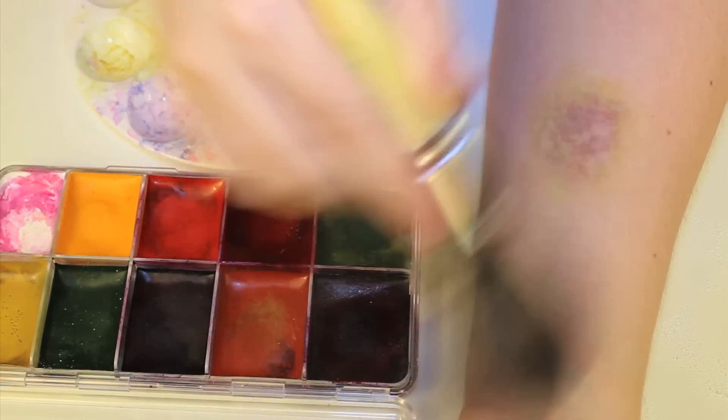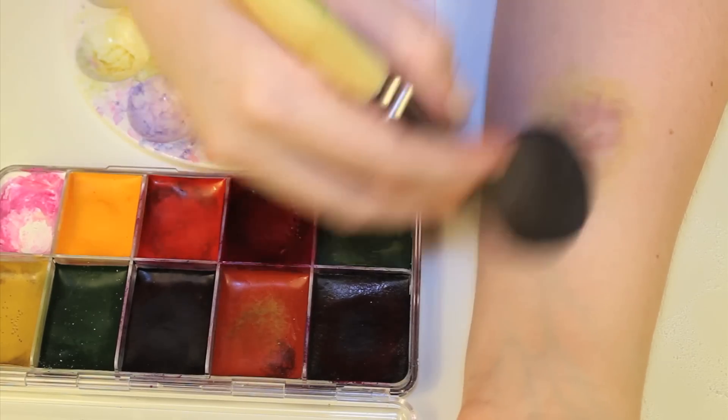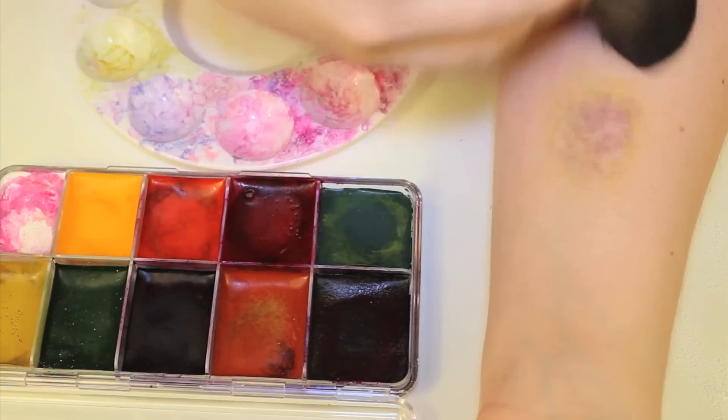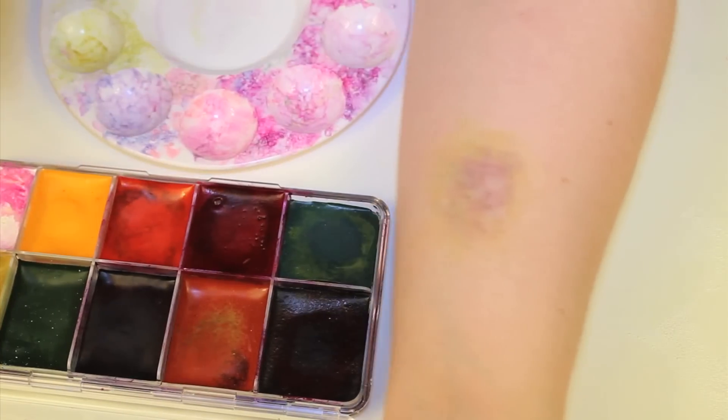As with all these bruises that I've shown, I added a light dusting of a skin tone powder to mimic the layer of skin over the colors. It gives it a more realistic effect, like the bruise is really underneath your skin.